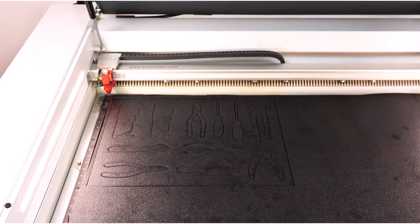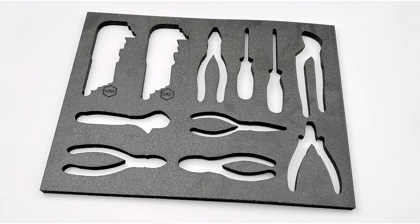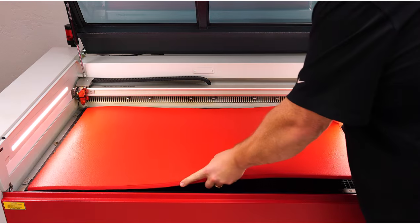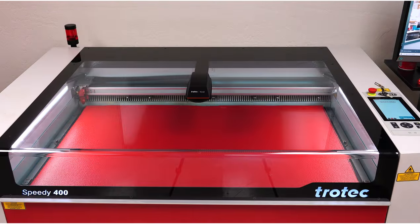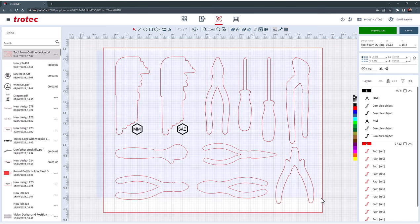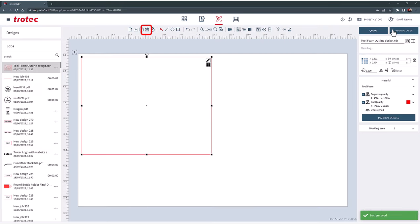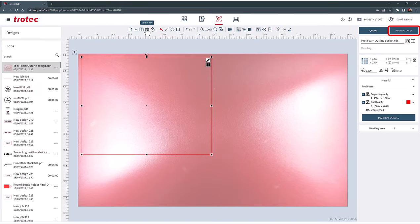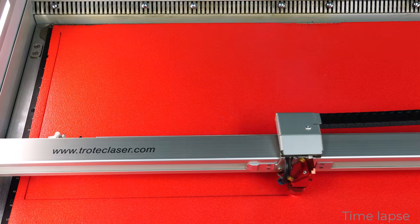Once the foam has been cut, remove it from the laser and set it aside. Now place in another sheet of foam — this will be used as a base to provide contrast. Open Ruby again, select the same design, select the edit button, delete all the tool outlines leaving only the toolbox rectangle, and then select Update Job. Save this as a new job, then push the outline to the laser. Cut out the outline and remove it from the laser when finished.